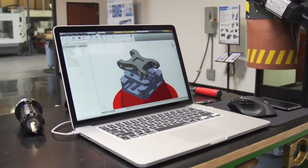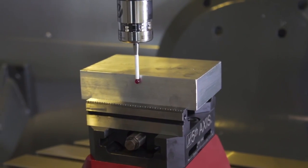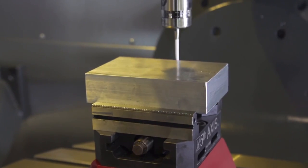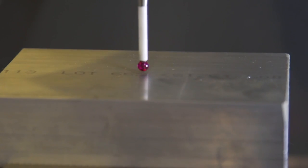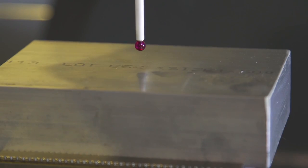Programming the Haas UMC 750 is made easy through the use of dynamic work offsets, which allows you to place the part anywhere on the table and still cut the same part without reposting the program. The machine knows where the center of rotation is and keeps track of the location of your work offset for you in the background.